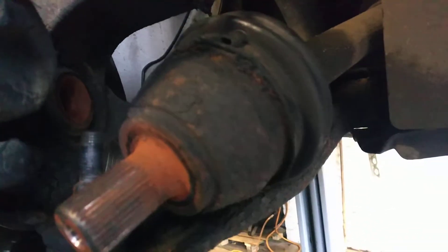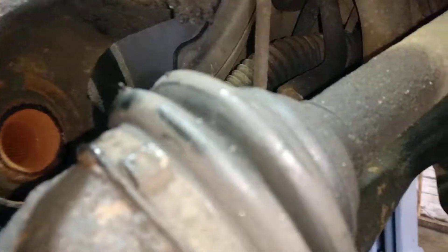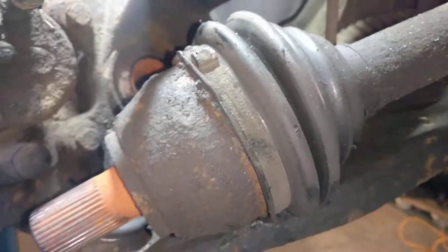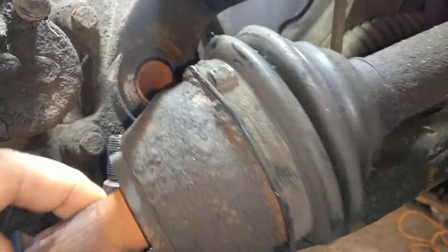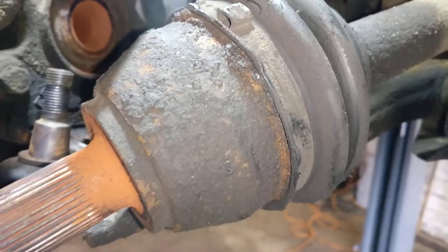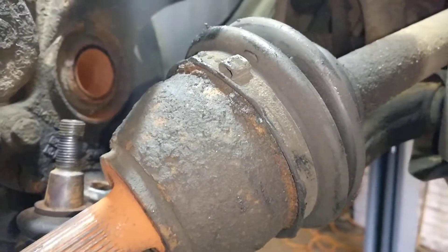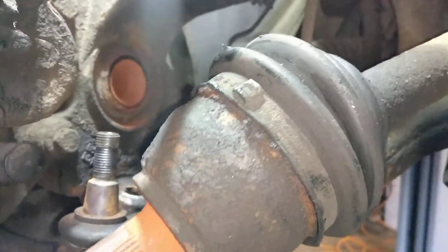CV boot change on a Ford Focus. As you can see, it's completely ripped up. The CV boot is around 10 pounds, so it's well worth doing because otherwise you would need a whole CV joint, which is going to cost you much more — not only in labor but also in parts.